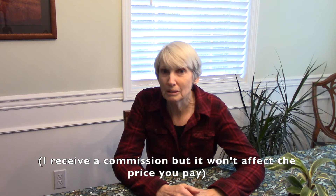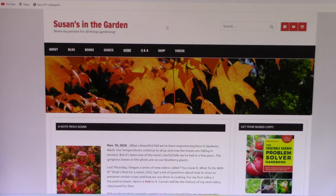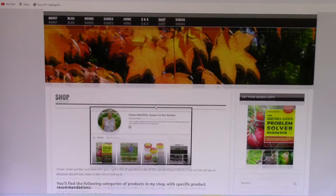I wanted to let you know that I recently created an Amazon storefront for my website. I just added a new section on food preservation because that goes hand in hand with growing your own food. The Ball Blue Book is in there, along with canning jars, different types of canning equipment, and something I'm going to be talking about shortly. I'll put a link to it in the description. Here's my website, susansinthegarden.com — you'll see a link to shop and then there's a link on that page that goes right to it.